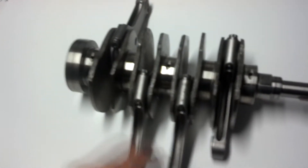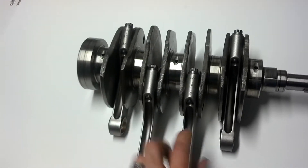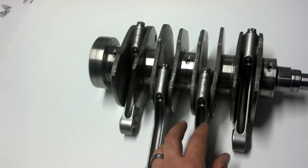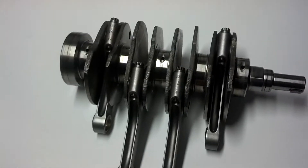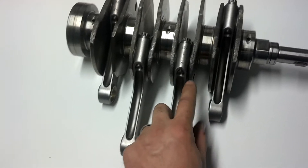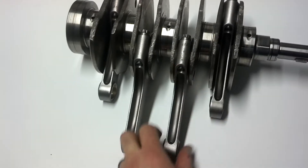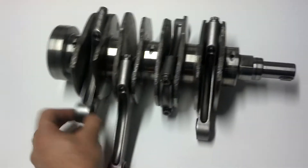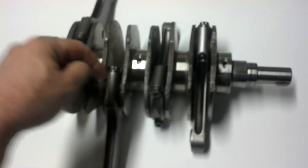I watched a couple videos, the guy said just lay them out and all of them go on the bottom. I watched a couple other guys — I can't remember the guy's name, but he's out in Arizona — he said to put all the tangs on the bottom. I watched some other videos where they put in all the rods and all the tangs on the bottom. But the problem is that this rod doesn't ride like that — the rod's like that, that rod rides like that.